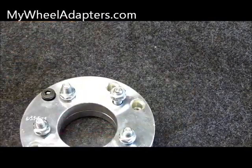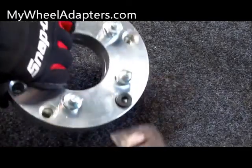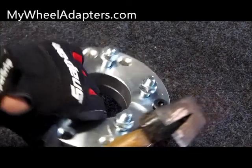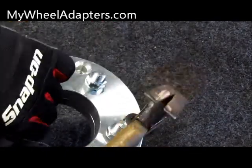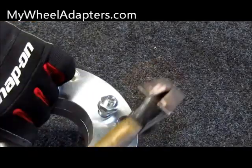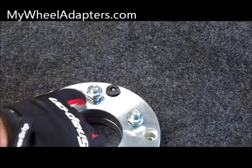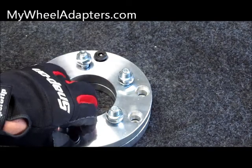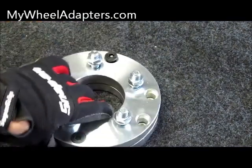Then grab hold of your adapter and just tap it a little bit on one side, turn it over, tap it a little bit on the other side, turn it over, and tap it again. And there you go — they are apart. Take your bolts out and your adapters are separated.